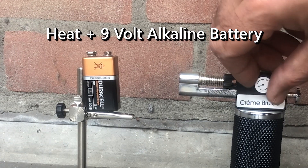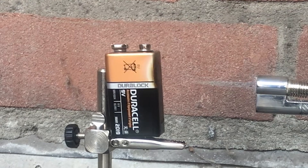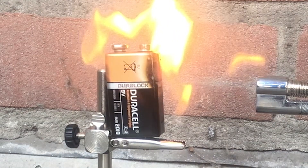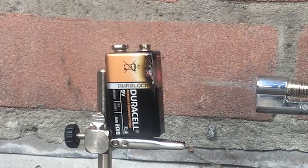Manufactured in their billions every year, alkaline batteries are the world's most popular household battery. They use an alkaline electrolyte of potassium hydroxide. In this test, the battery's outer case started glowing red, and potassium hydroxide started leaking out from the base of the battery.